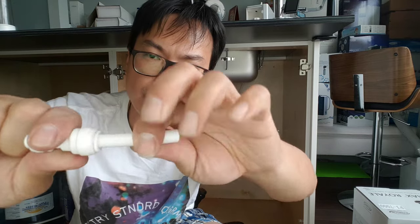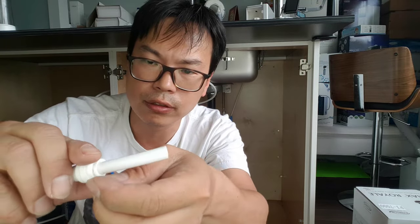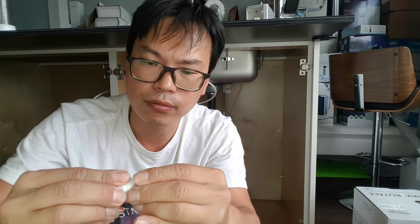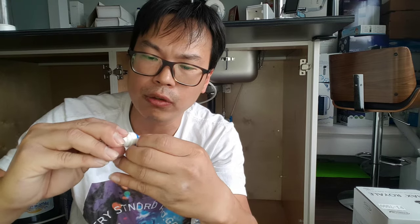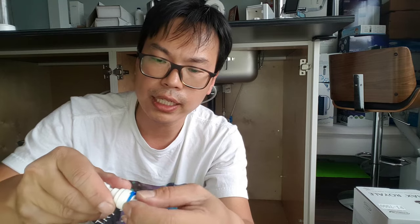Push the tube in all the way until you feel it snug, then pull it. Install the lock ring — it doesn't matter which way you install the lock ring. Once it's in and locked, no one will be able to pull it out.